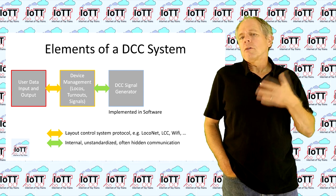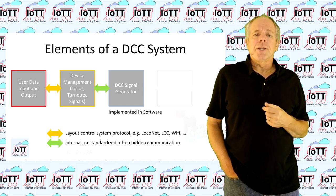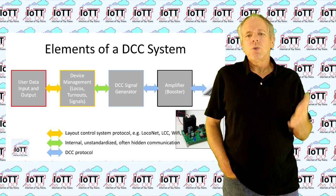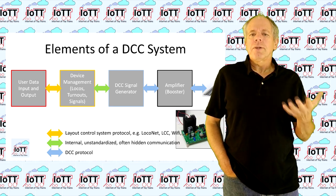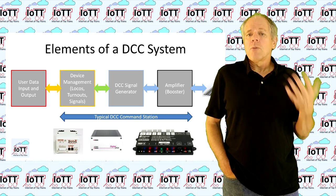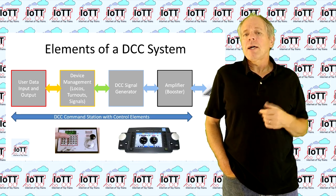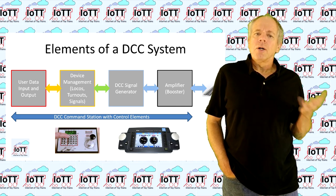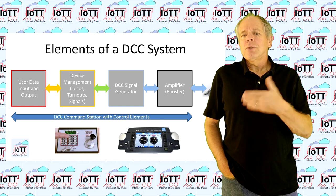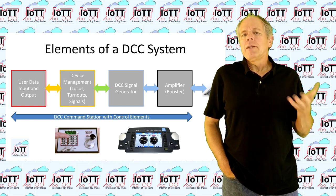Stationary decoders, on the other hand, are wired more permanently. Therefore, commands are only sent if, for example, the position of a turnout is changing. And the fourth element is an amplifier or booster that amplifies the DCC signals to a voltage and amperage level that makes it possible to run locomotives and other devices on it. In most commercial systems, modules 2, 3, and 4 are combined in the so-called command station. And some command stations actually combine all four modules into the same device by adding a throttle knob. And while all four modules are mandatory for a working DCC system, there is no technical reason why they must be integrated into the same housing. This is more done for reasons of convenience, so that the user has a complete system in one single box.